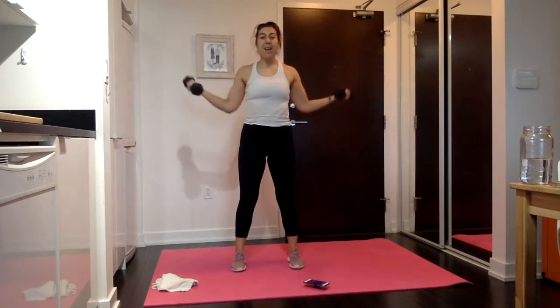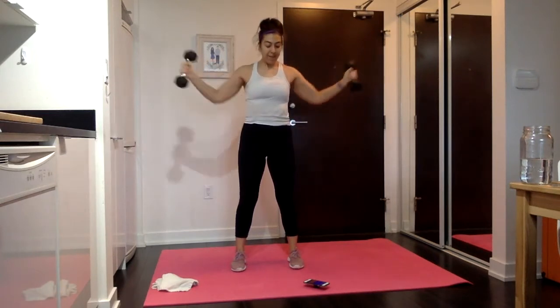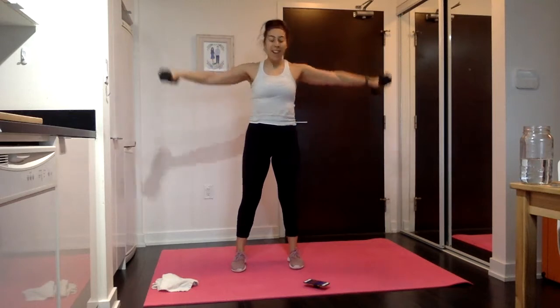Flip it to a side raise — back to tap the elbows, flip it and back. Palms up, palms down. And rest.